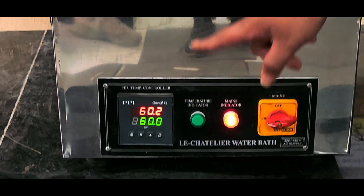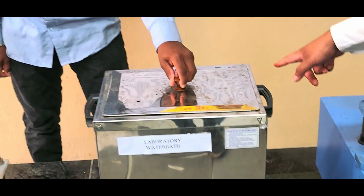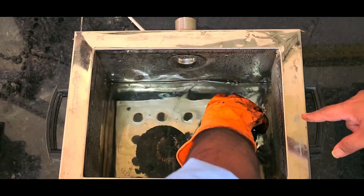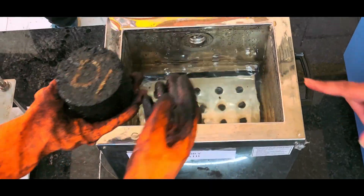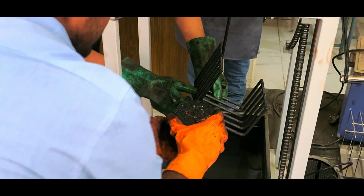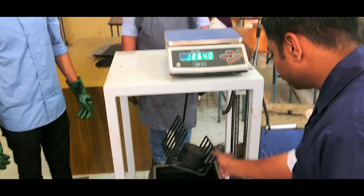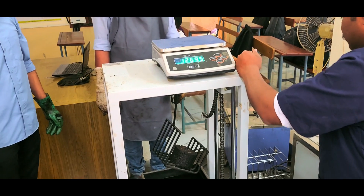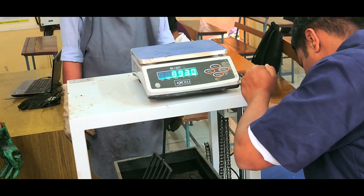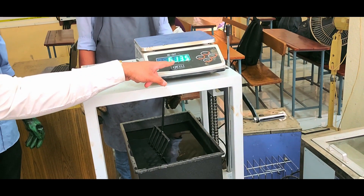At 60 degree Celsius in the laboratory water bath, we have kept the sample for 30 minutes. Now we will be taking the sample from the water bath and its submersible weight will be taken. The weight is around 1268 grams and after submergence it has become 613.5 grams.